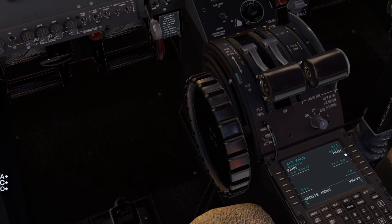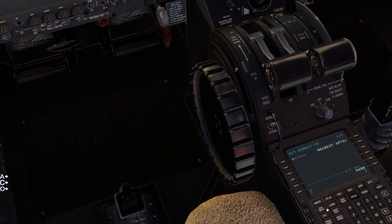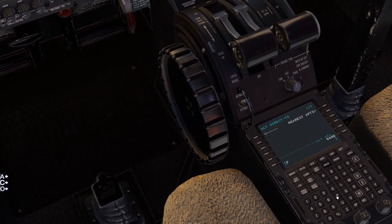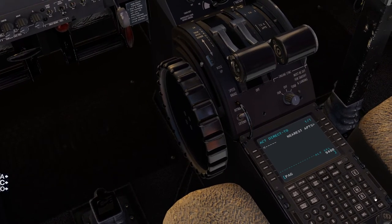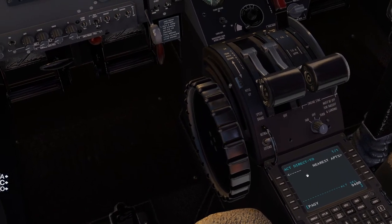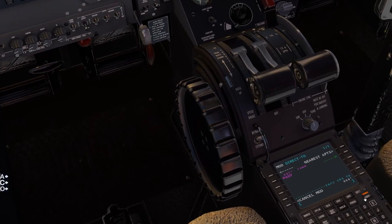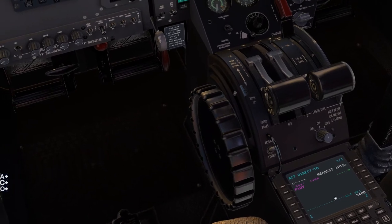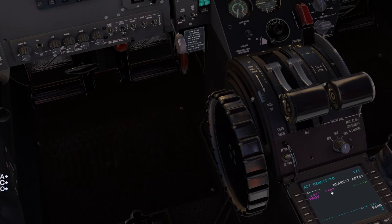Since our destination is PAGY, we'll come here to direct intercept and put in PAGY, hit this arrow, and hit execute. That's it — that's the setup. It tells you the destination is 14 miles away at 009 degrees.